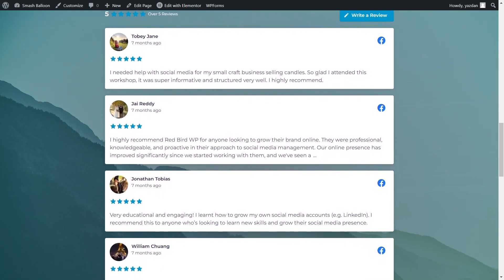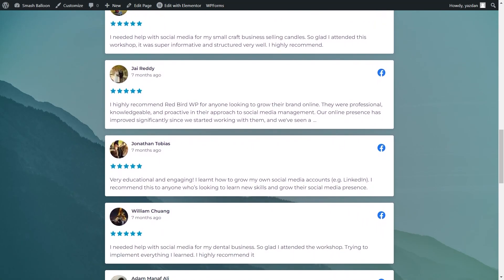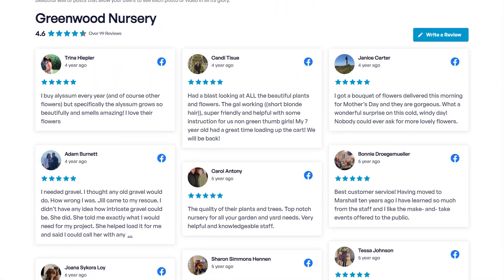In this video, I'm going to show you how you can display your Facebook reviews in Elementor in beautiful feeds like this. To do this, we'll be using the Smash Balloon Reviews Feed Pro plugin.